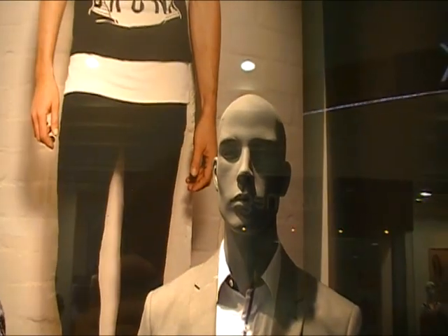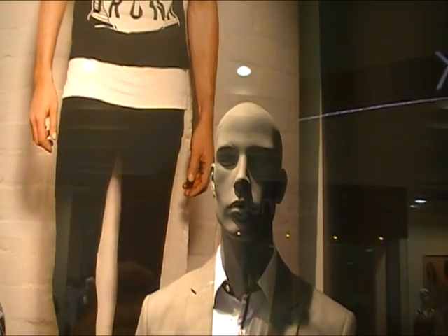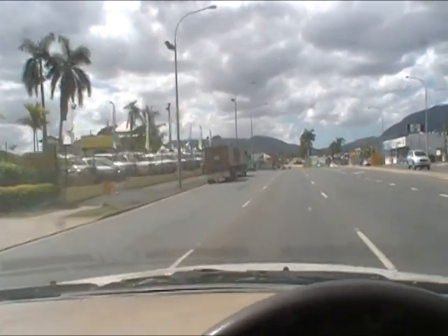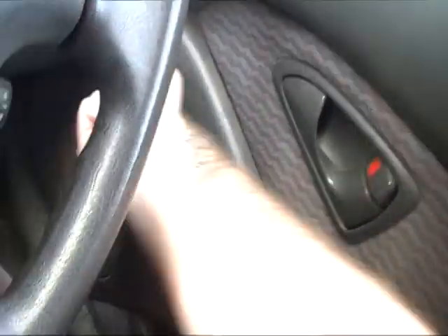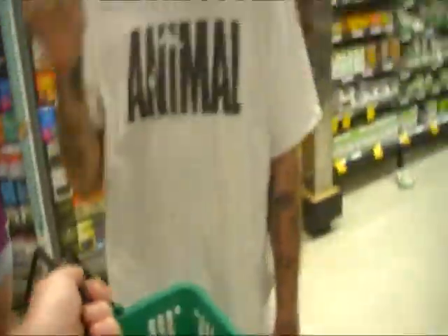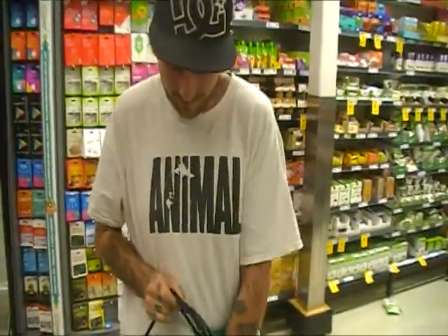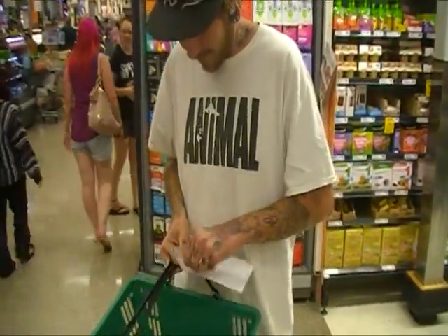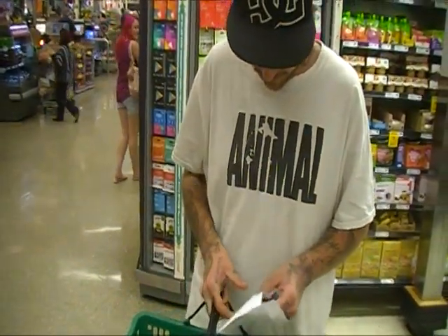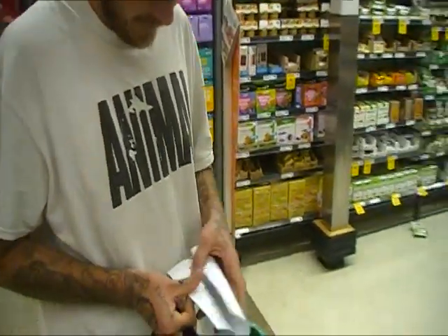This dude looks like he's made some very bad decisions in life and now he's really regretting it. On this episode of Not So MasterChef, driving to get the food. The challenge begins — we see him opening the envelope. He has no idea what he's going to cook yet, and it all comes from the letter.